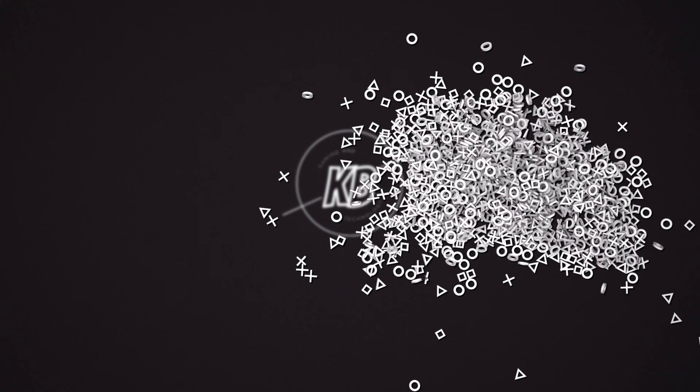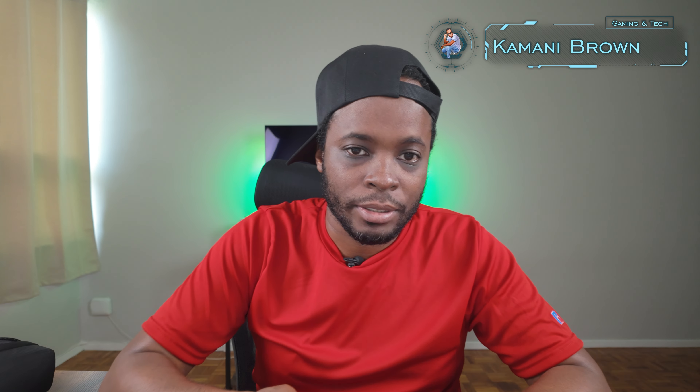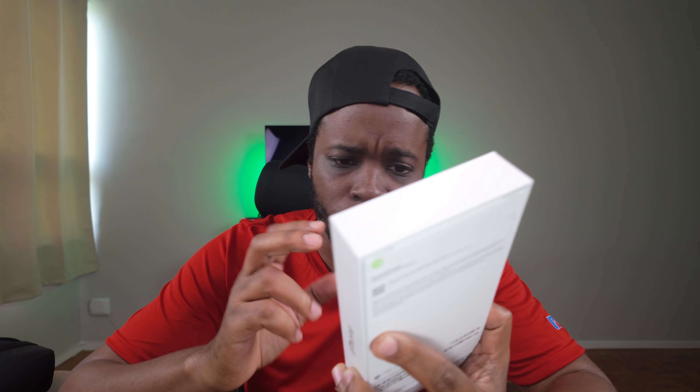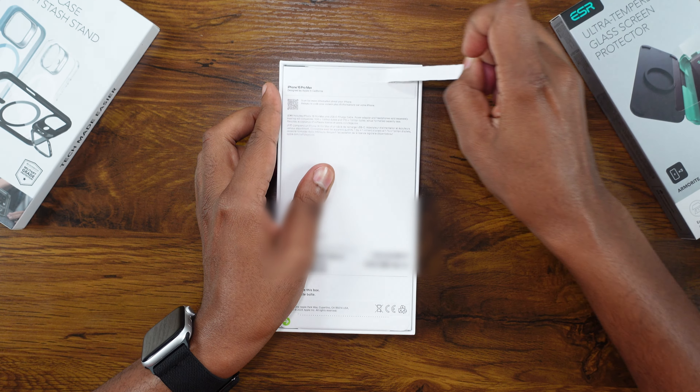Yeah people, you know what time it is — again, another year, another iPhone. Back again, and yeah, this could be bigger than you think. A lot of people may be saying this thing is the same, nothing has really changed, but we will see. That's my job here — to tell you if it's worth it or not. That's why I actually try to upgrade every single year, ever since I started with the 13 Pro Max. So let's just jump straight into it — this is a full live unboxing.